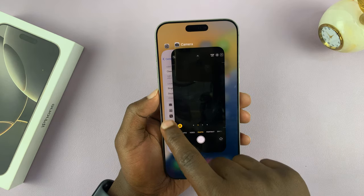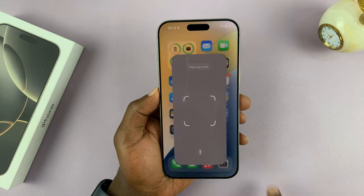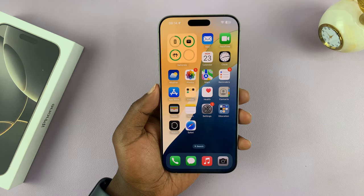We're going to set it to Code Scanner. Once you do that, now every time you press that camera control button, it launches the QR code scanner. Currently it's looking for some QR codes to scan — and that is basically how to do that.